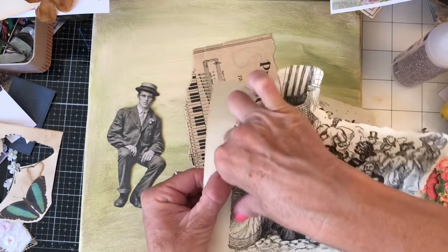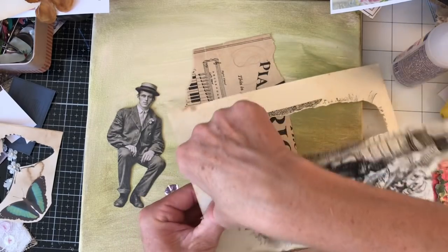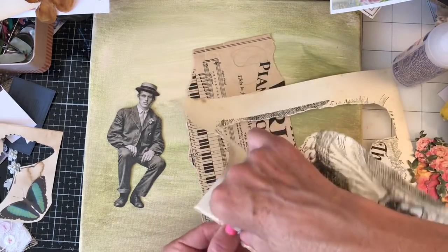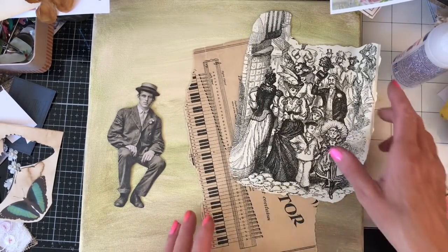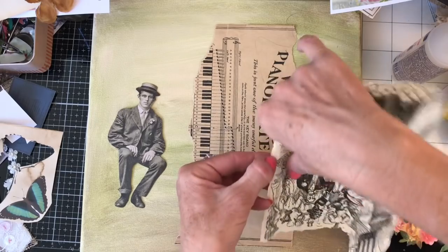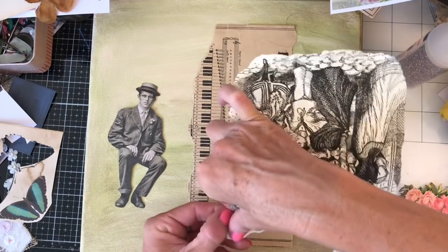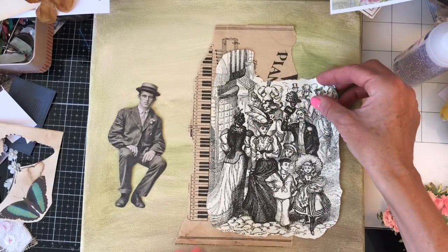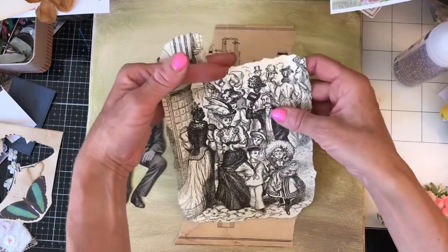This is a vintage image from just a vintage children's book. Obviously all of the methods we're using here could all be used in your journals — it's just that I'm working on a canvas. These methods could easily be used on an envelope, your journal cover, or a page. They don't have to be on a canvas. I'm just having a bit of fun with the canvases because I want to get them off my shelf.